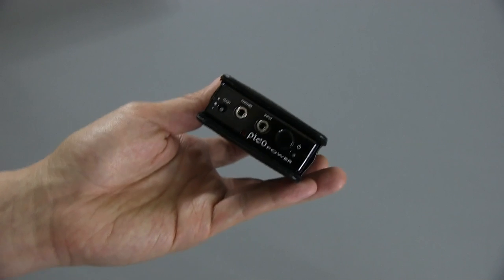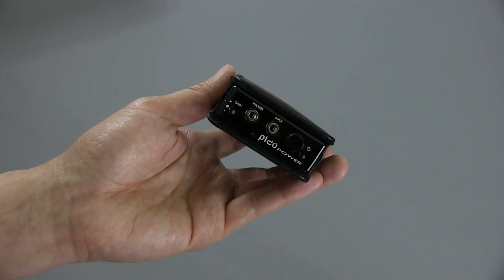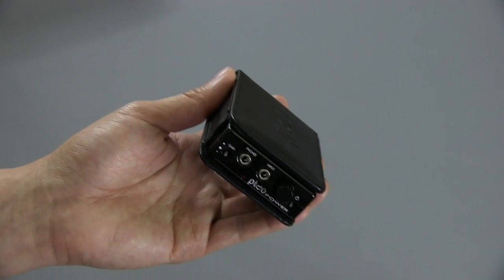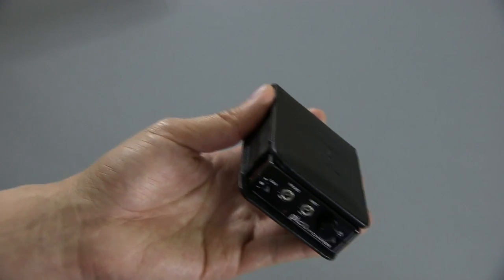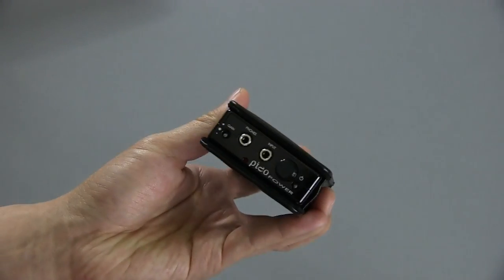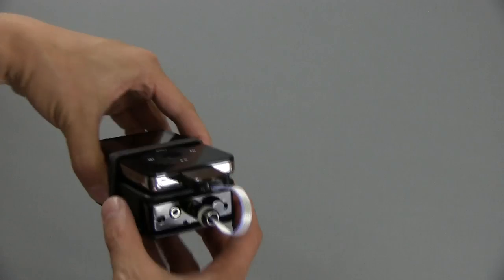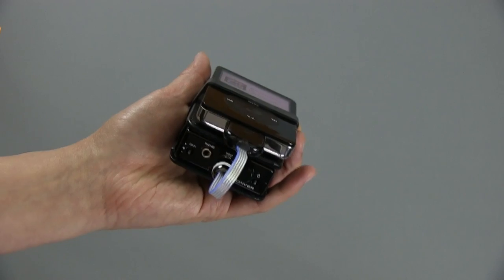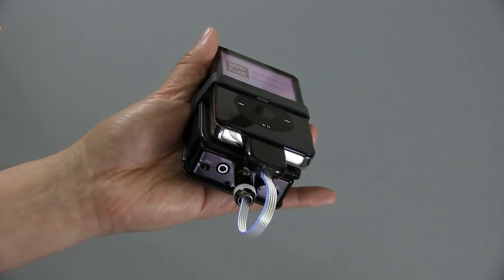Let me show you how I use this, both out and about if I want to bring an audiophile-quality setup somewhere while traveling, or just around the house if I want to be a little bit mobile — whether I'm cooking in the kitchen, hanging out outside, or on my couch. If I want an audiophile setup and not be tied to my computer or stereo system, this is the rig I'll use. I can power pretty much any headphones I have around the house with this setup, and it sounds great for full-size headphones as well as in-ear headphones.